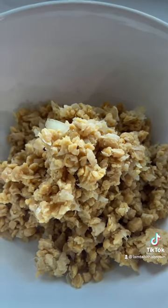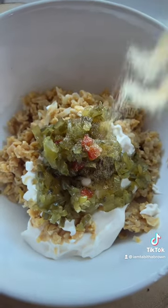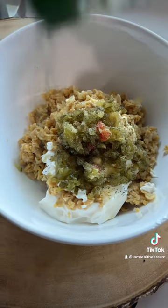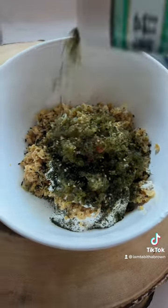Then go ahead and add it to a bowl. Add some vegan mayo. Add some sweet relish. Put a little bit of garlic powder. Sprinkle a little bit of dill weed on there. Then I'm gonna add my nori — now this is what's gonna give it the fishy flavor, cause it's got seaweed in it.